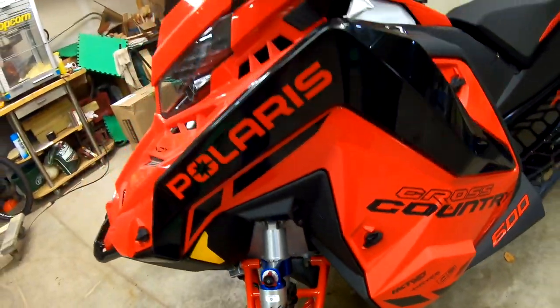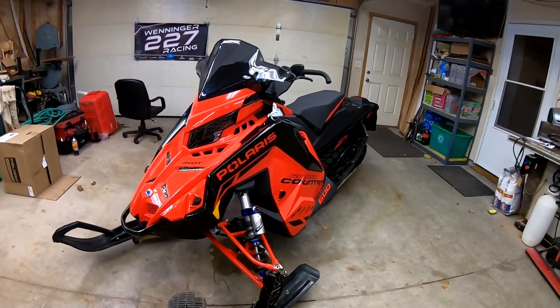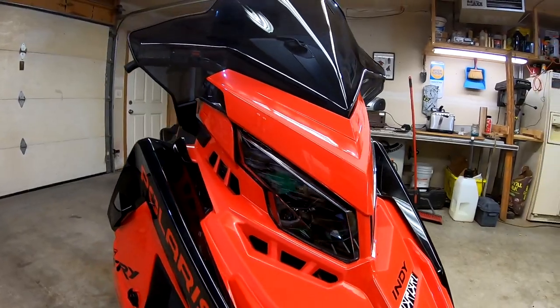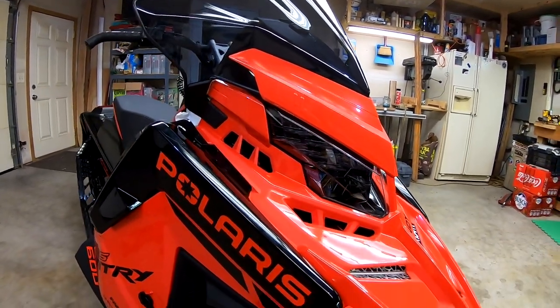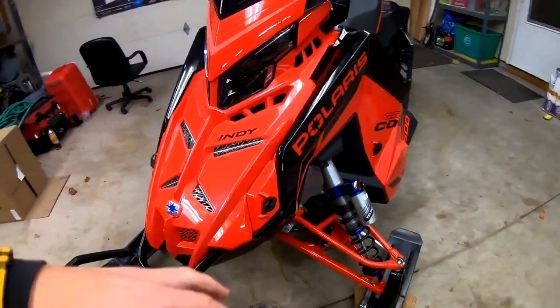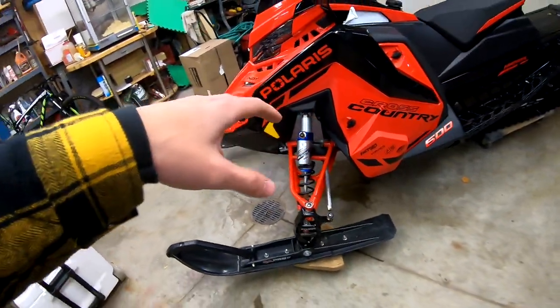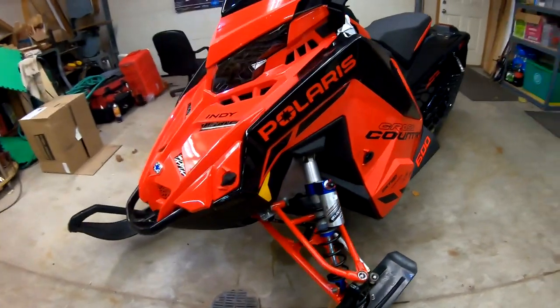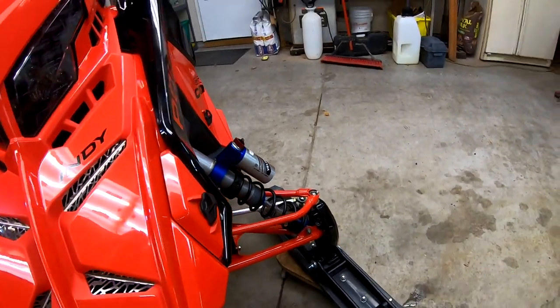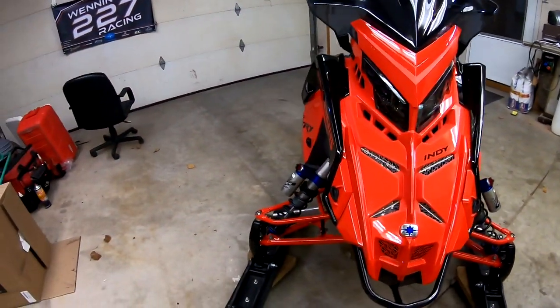The new headlights look absolutely amazing. I definitely like the looks of those shocks over an XCR. They're definitely valved a lot stiffer — as you can see there's pretty much no sag in the suspension at all whatsoever.